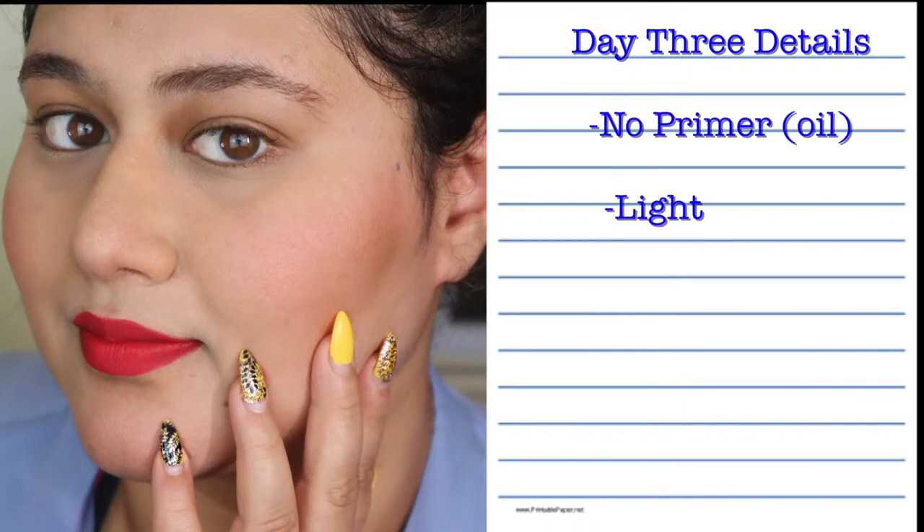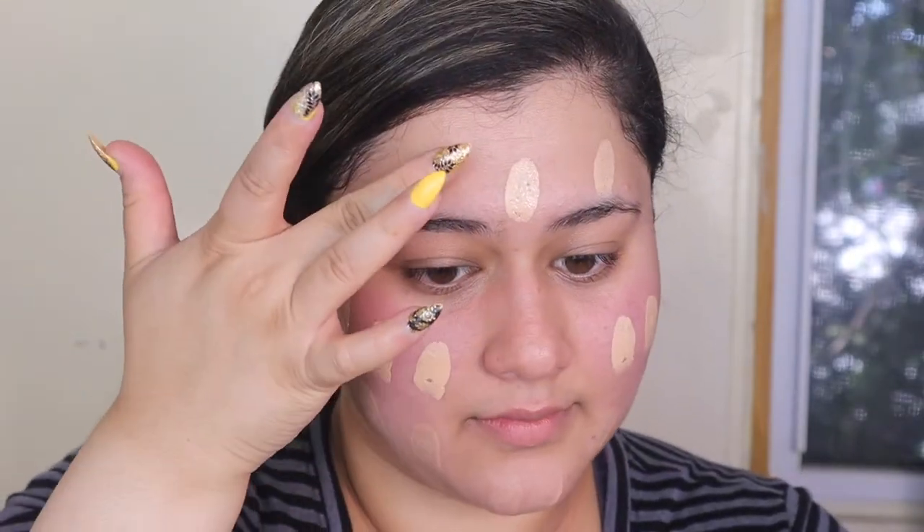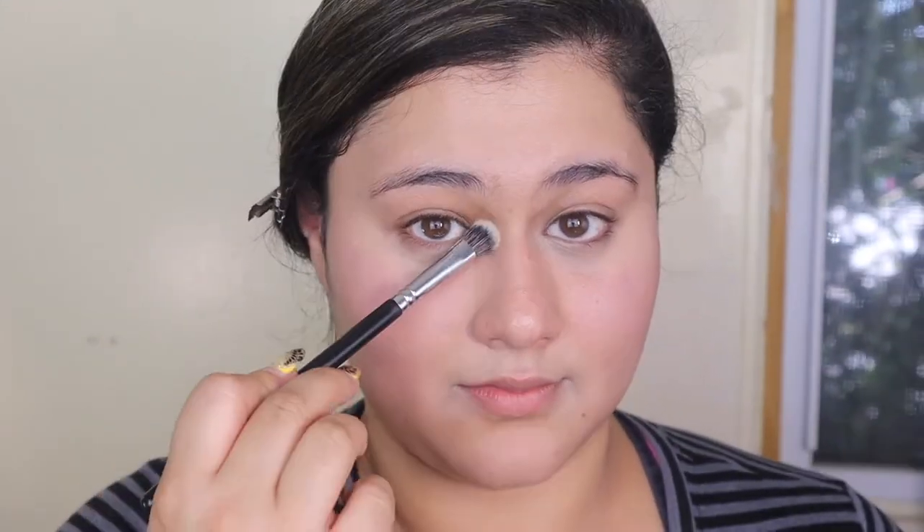Moving on to day three — this was the day I went super minimal. No primer, really light oil, just one pump, applying with my hands. My skin was feeling a little dehydrated so I massaged in a little bit of oil first, then went in with just one pump of foundation and used my hands to blend everything in. It felt a little weird — like you wanted it to be moisturizer but it was still foundation. I went in with a brush underneath for concealer and used my fingers for an even finish, going for that 'what foundation?' look. Set it with a little spritz and I was ready to go.